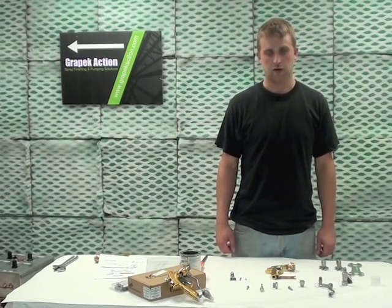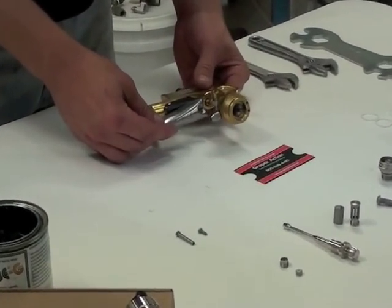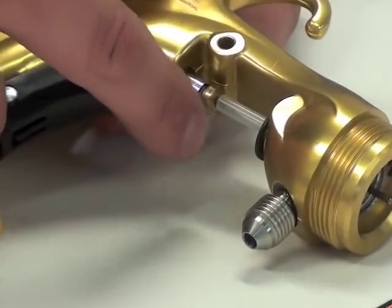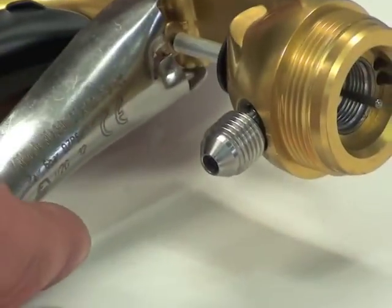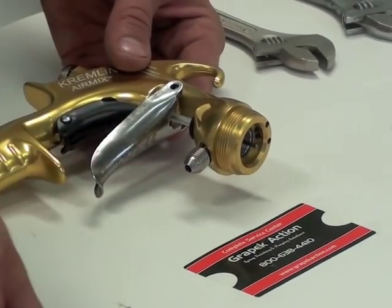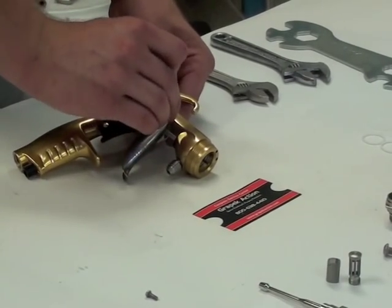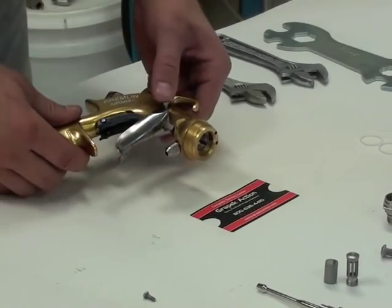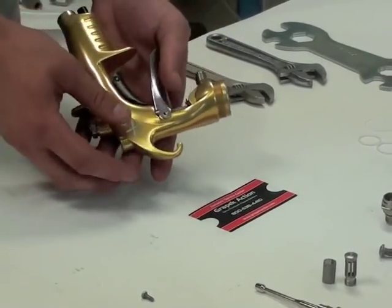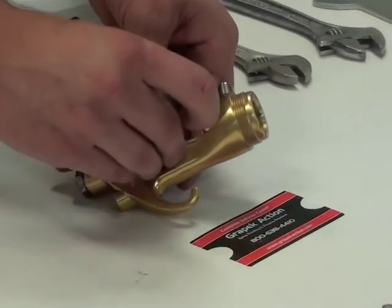The next step is how to install the trigger. When putting on the trigger, you want it to fit in between the gold piece and the clear sleeve. Once you have it in between there, slide your trigger spindle through the hole and lock it down.